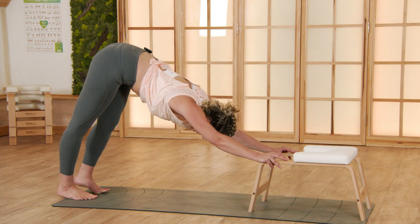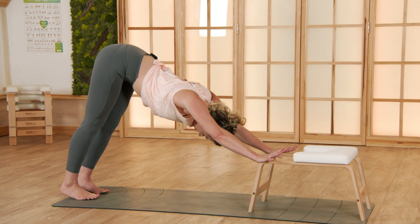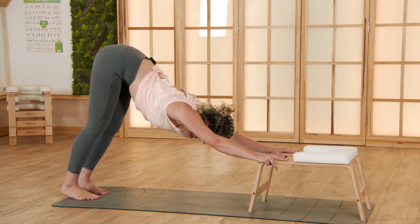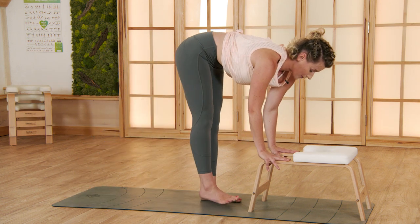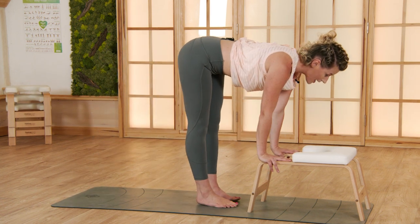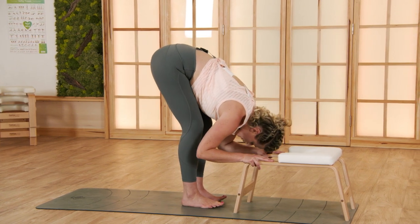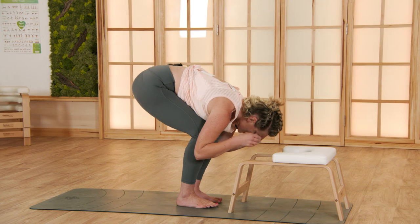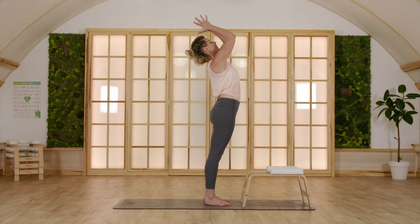With the next exhale let the movement come to an ending in downward facing dog. As you inhale, straighten your arms and your back. As you exhale, bend both knees, step forward — left foot, right foot. With the inhale come halfway up, and as you exhale fold over fully. Release your hands and come all the way up, bringing your hands together in front of your heart.